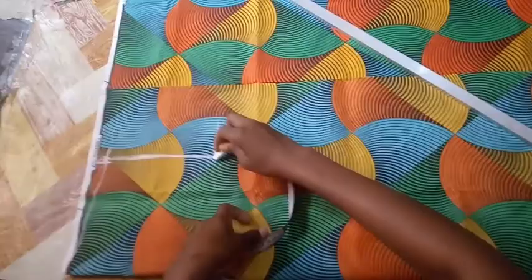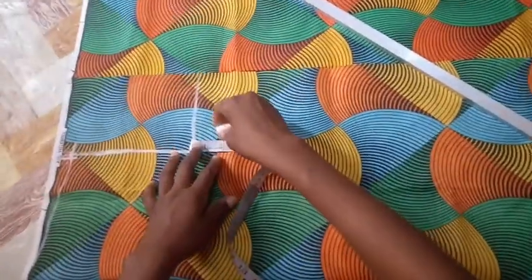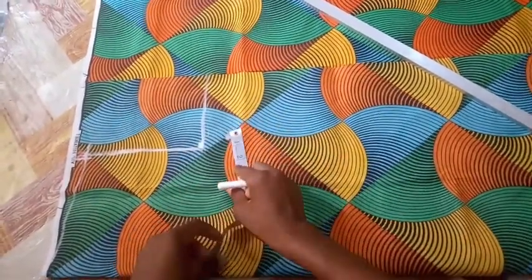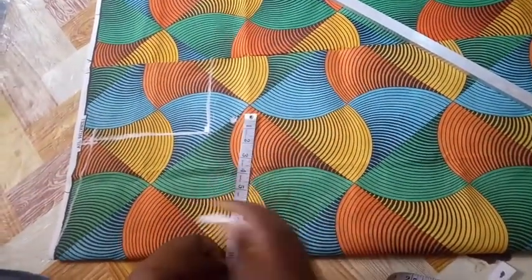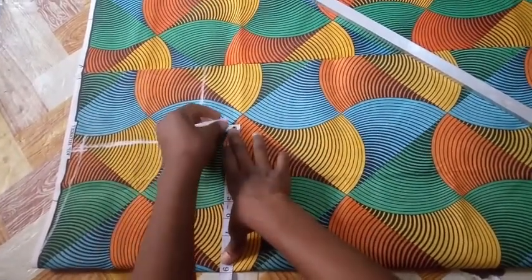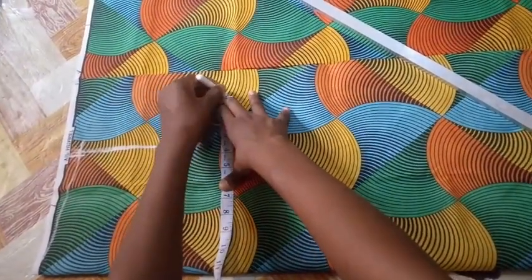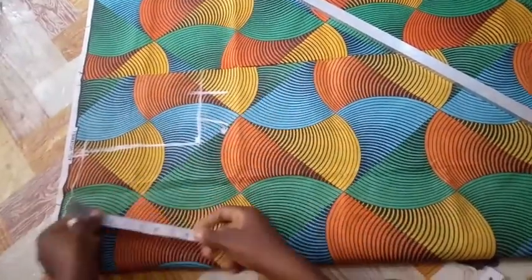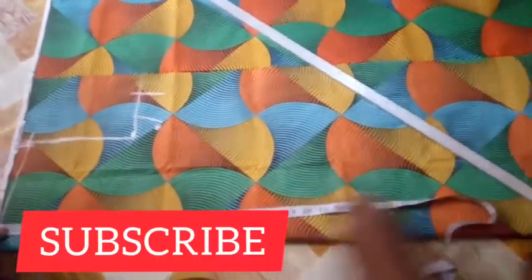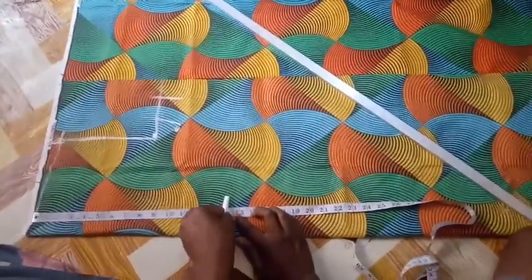I'll be coming down by one inch or one and a half. Then I'll be taking my bust measurement — the bust is 36, divided by 4 gives 9 — so nine plus two inch allowance.